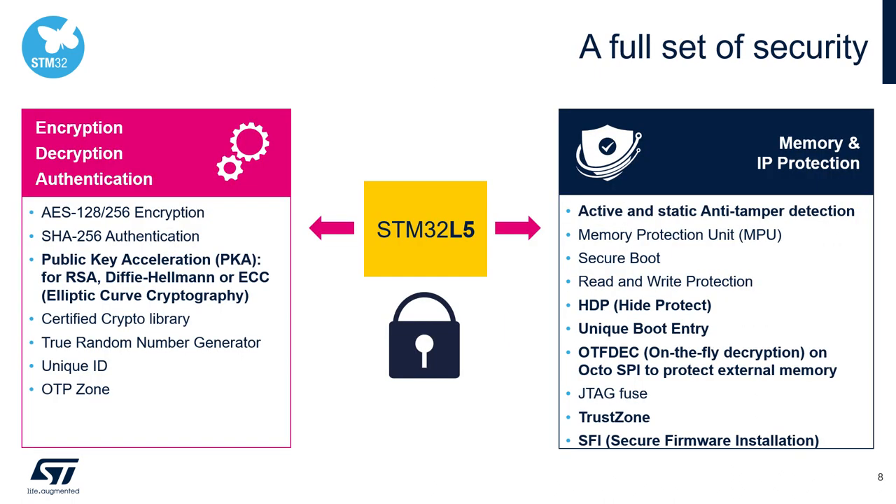On the security side, we have also made a big step forward. Beside the well-known security features from the STM32 family, the L5 adds new state-of-the-art features like public key acceleration for elliptic curve cryptography, active anti-tamper, height protect, unique boot entry, on-the-fly decryption for external memories, and secure firmware installation.